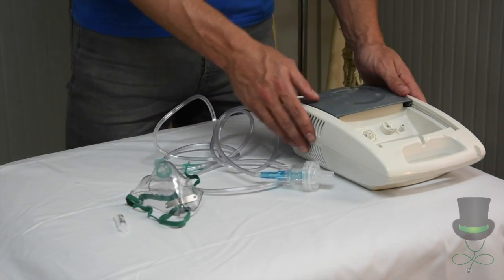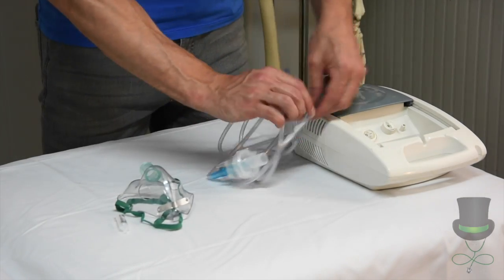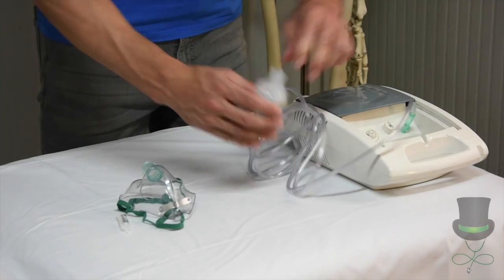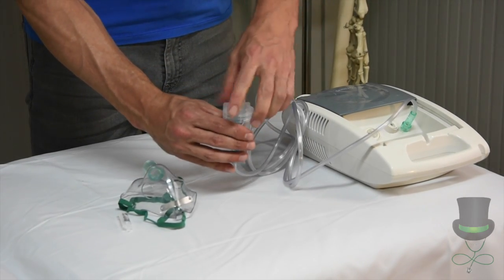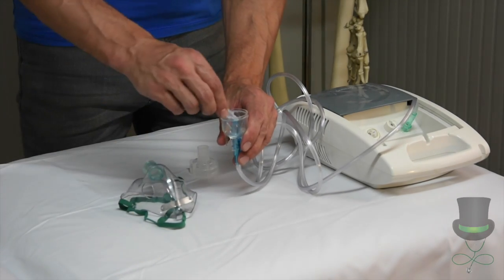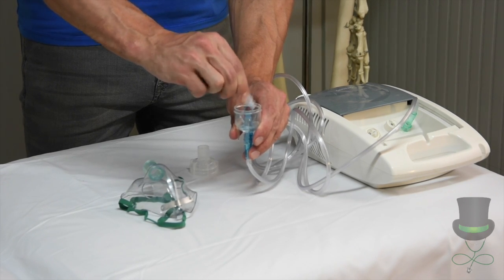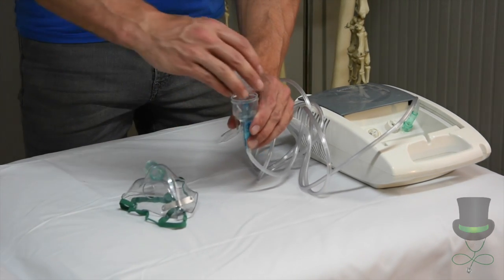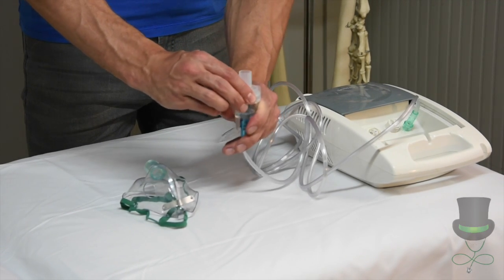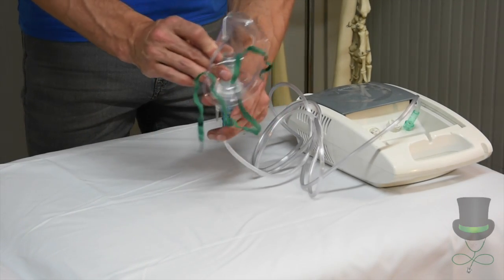Plug in your compressor and attach the air hose to the compressor like so. Now you will open your medicine cup and fill it with your medication. You will close the medicine cup hand tight to avoid any spills and fix the nebuliser mask on top.